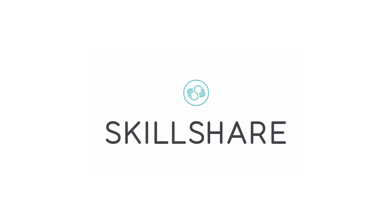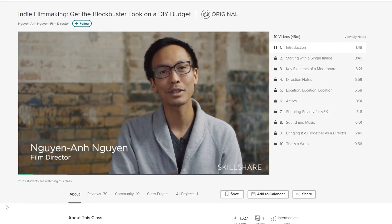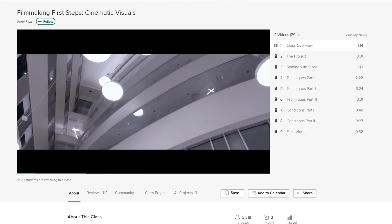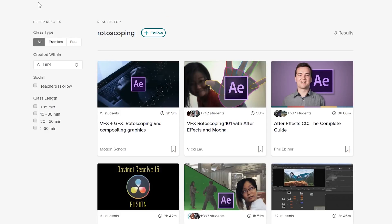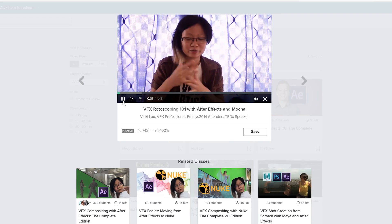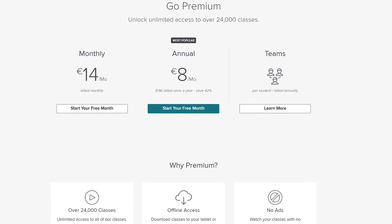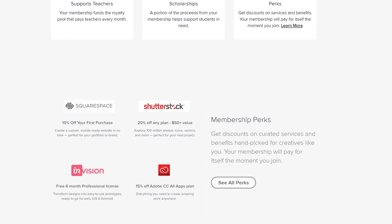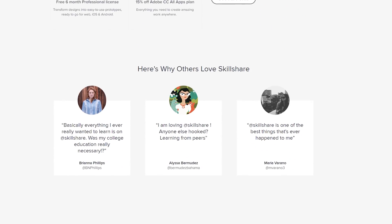If you want to learn more about rotoscoping, check out today's sponsor Skillshare. Skillshare is an online learning community with thousands of classes in design, business, technology, and more — including a big section on visual effects and filmmaking. Premium memberships give you unlimited access to high-quality classes from experts, so you can improve your skills and do the work you love. I really enjoyed the VFX Rotoscoping 101 with After Effects and Mocha. An annual subscription is less than $10 a month. Skillshare has set you up with a two-month free trial — link is in the description below.